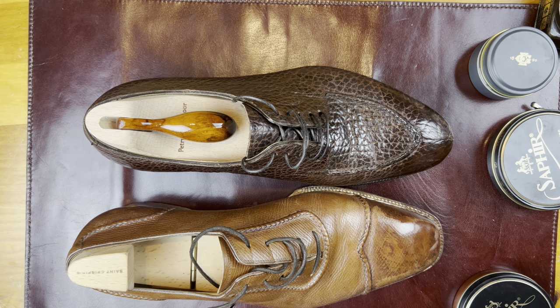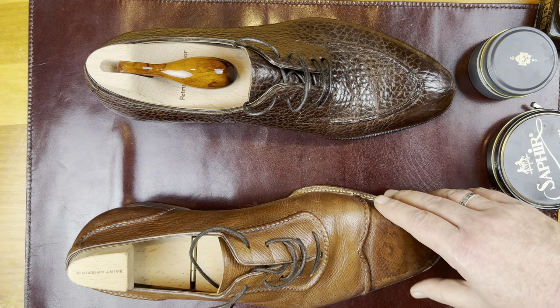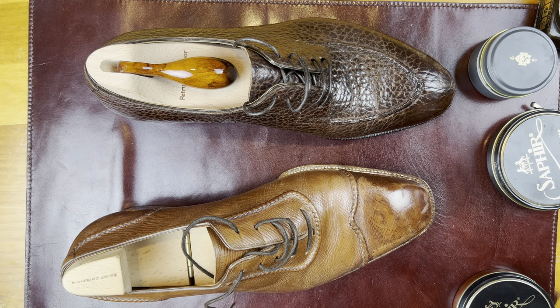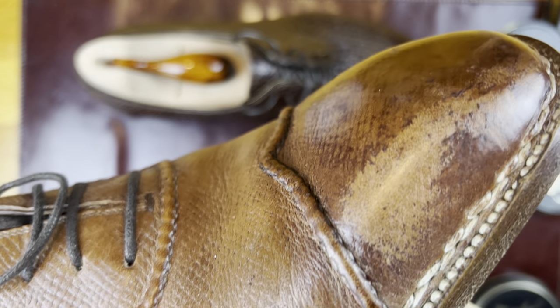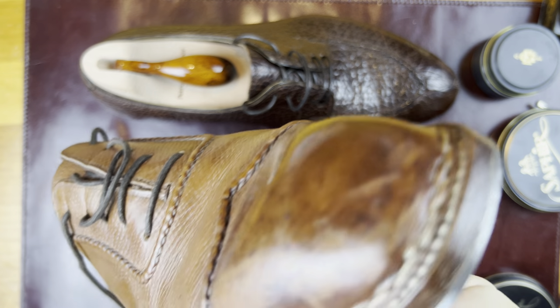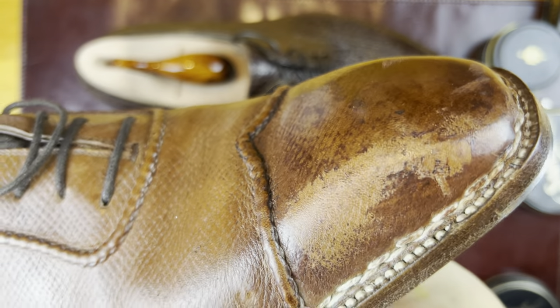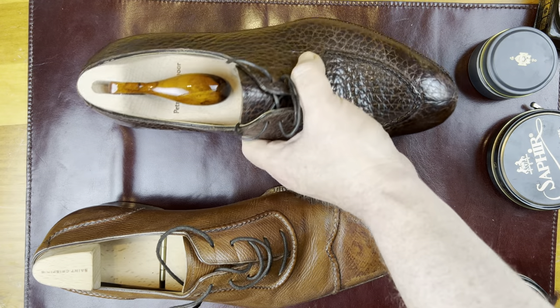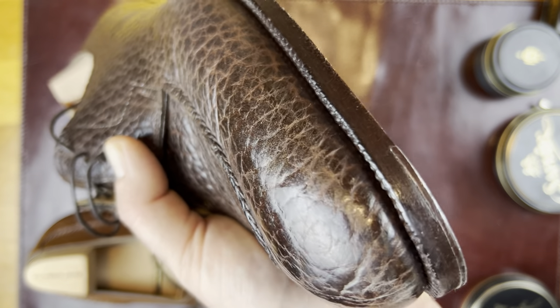Welcome back, this is Wisconsin Shoe Guy. Today we're going to take a little bit of a break from the shoe reviews and look at a couple of things I consider to be normal wear and how to correct them. We're going to look at this shoe — this is a St. Crispin's — and you can see that the wax kind of came off. And this is a Petron Claymore bison shoe — same kind of thing, wax came off.